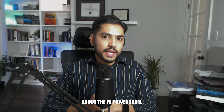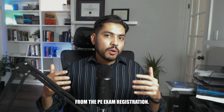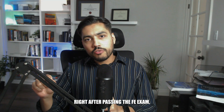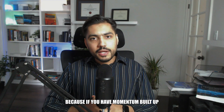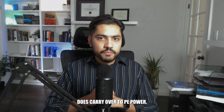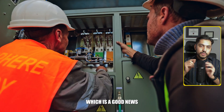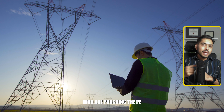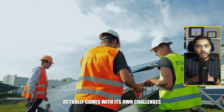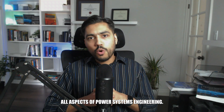Let's talk about the PE power exam, which is the final stepping stone before your PE license. A lot of states have decoupled the experience requirement from the PE exam registration, meaning they now allow candidates to take the PE exam right after passing the FE exam — which is great news. Roughly 20–30% of FE electrical content carries over to PE power, so you can cash in on that momentum. A lot of electrical engineers pursuing the PE license are power systems engineers, and the PE power exam covers all aspects of power systems engineering.